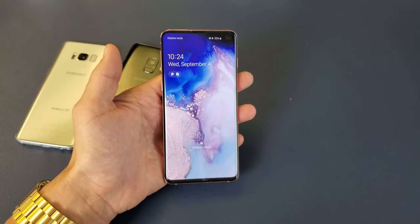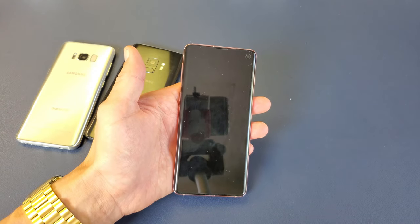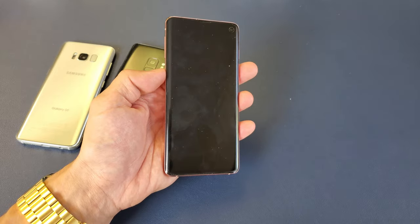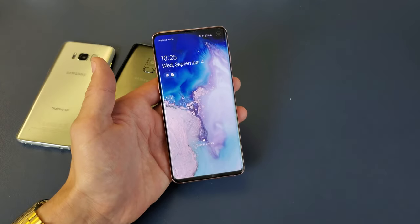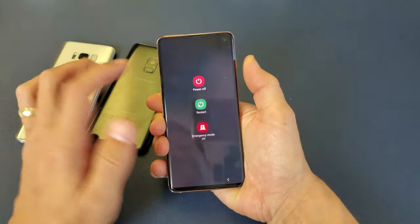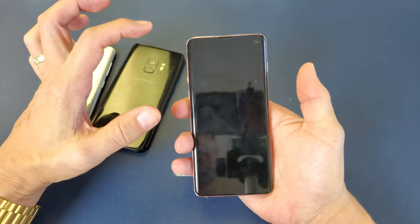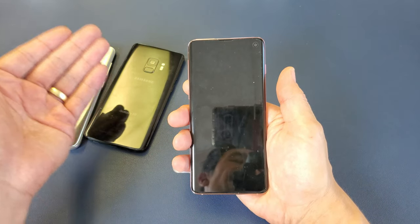Next we want to wipe the cache partition. Wiping the cache partition only deletes temporary system files. When these become outdated or cluttered, it can slow down your phone, make it laggy, and cause camera issues. To do this, first turn off your phone completely. Then press and hold three buttons simultaneously until the Samsung logo appears — that will boot you into the Android recovery menu where you can wipe the cache partition.